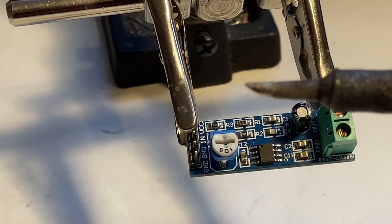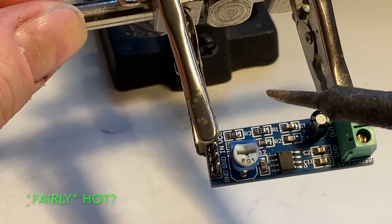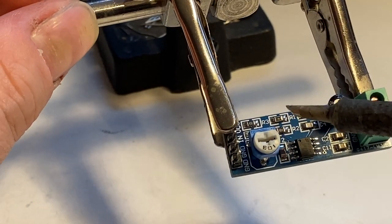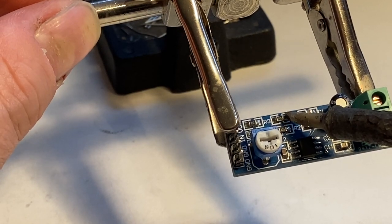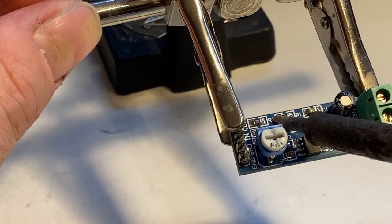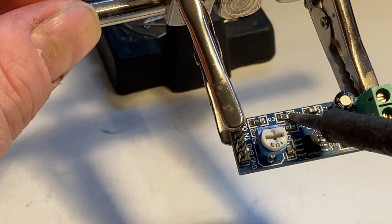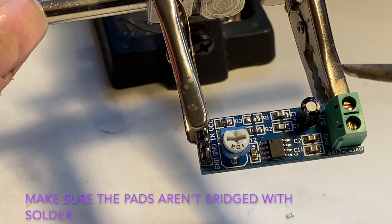My soldering iron is fairly hot. I'm just going to touch it on that R1 resistor and you'll see it come off. There you go, it's off. That was easy enough. Now this is prepared to be fitted into the Vectrex.